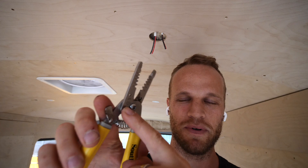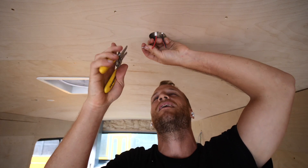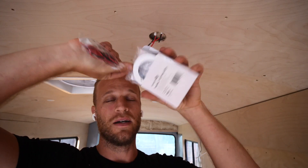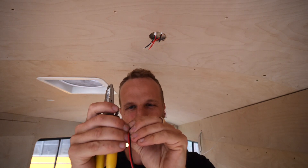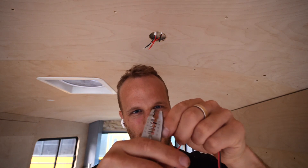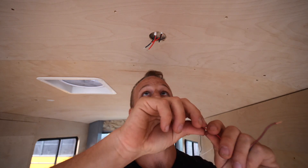Wire strippers have a stranded setting and a solid copper setting - we want to use the stranded setting because we're working with stranded wires. By the way, this is marine-grade tinned copper wire. Leave about a quarter of an inch stripped. Now we've got our light - it comes with a lot of cable, we don't need all that, so snip it. Strip the light wire too - it's 18 or 20 gauge - and crimp it into our other wire. There are probably better fittings like 12-volt wire nuts or push connectors, but I'm working with what I have.